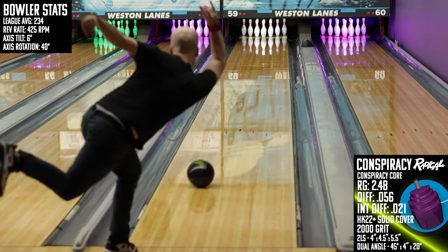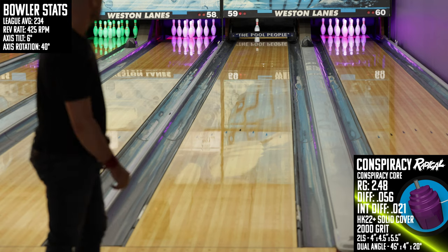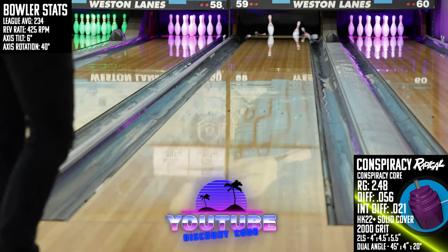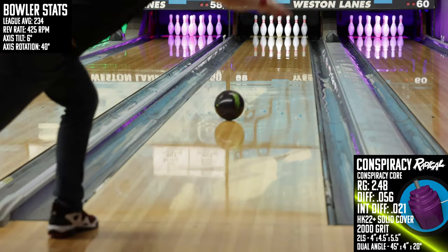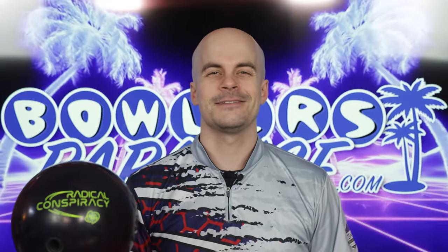You can pick this up today and much more at bowlersparadise.com — be sure to use the discount code YOUTUBE at checkout for free shipping. Thank you to my friend Nick Pluff for the drilling of this piece and to Dale's Weston Lanes for letting us film this video. If you haven't yet, like this video, subscribe to the channel, and hit that notification bell for more bowling product reviews. As always, remember — having the right ball in your hands, that's a Bowler's Paradise. Peace.